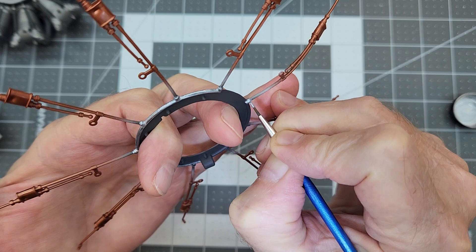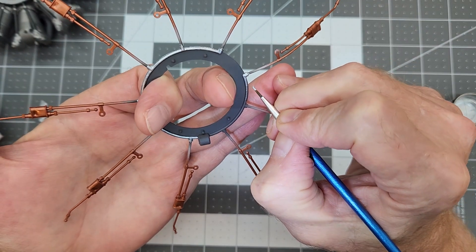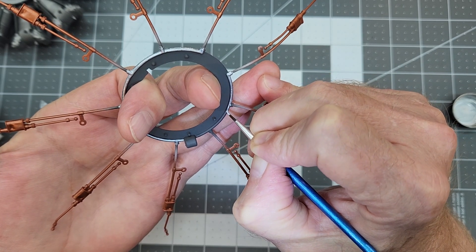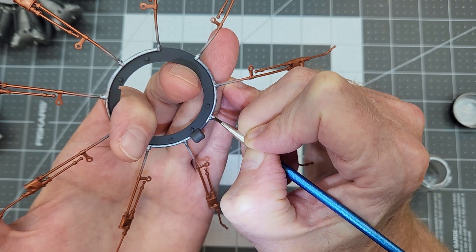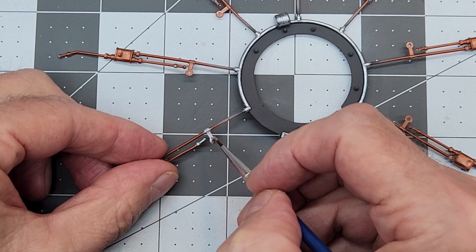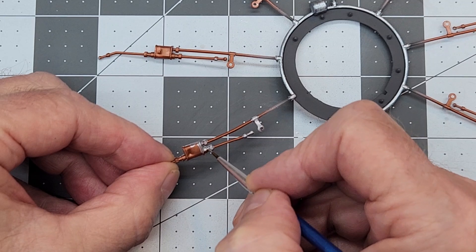For our ignition wires, the center section is a shielded wire, so I'm using Model Master acrylic silver to hand brush that in - it protects the wire from damage and wear. I'm painting that center part very carefully trying to get it as round as possible. If you angle your brush right you can actually paint a pretty good circle without needing to get all the way into the groove. Next up are the clamps that hold it to the push rod tubes, and all the fittings - those will all be done in silver as well.